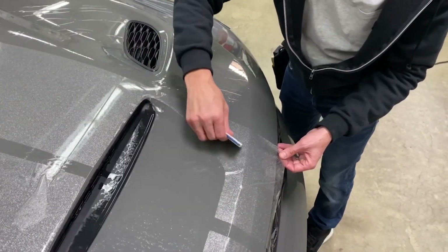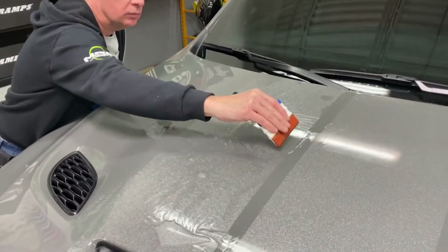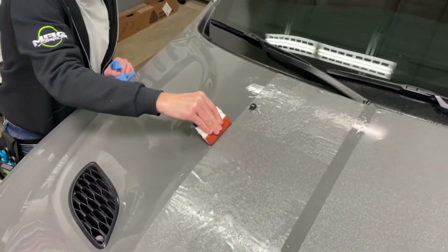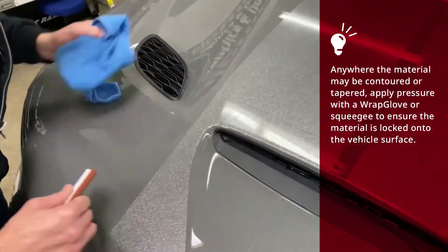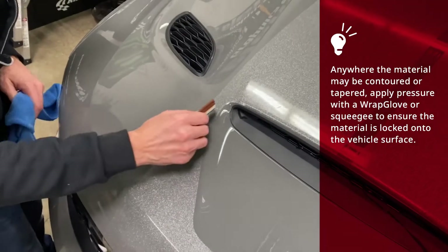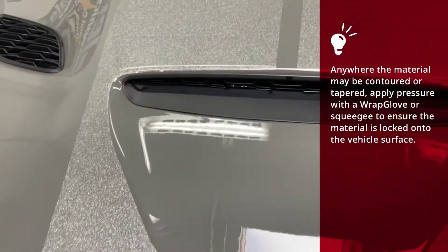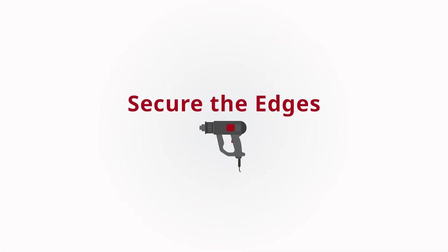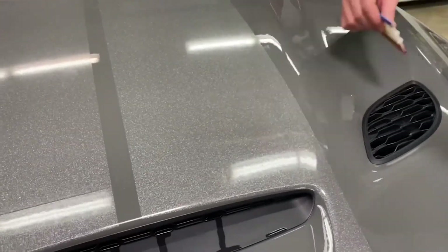If you happen to face any contours or obstructions, be sure to gradually work around these areas and take care not to distort the material. Once the first stripe is mostly applied, repeat the same application steps on the second stripe, anywhere where the material may be contoured or tapered. Apply adequate pressure with a wrap glove or squeegee to ensure the material is locking down onto the vehicle surface. Begin post-heating the edges of the graphic to begin locking down the corners and drying up the residual application fluid.